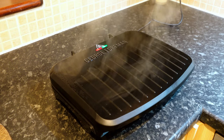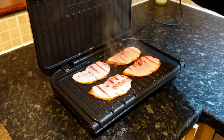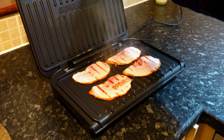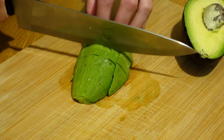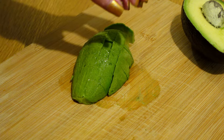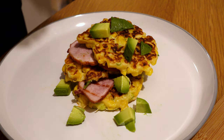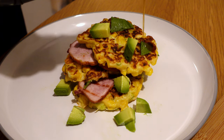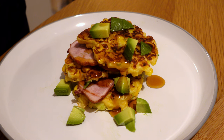Check the griller and remove the ham when it's ready. Take half of an avocado and cut it in cubes. Serve each fritter with 2 slices of ham and a few slices of fanned-out avocado. Drizzle with maple syrup and it's ready to serve.